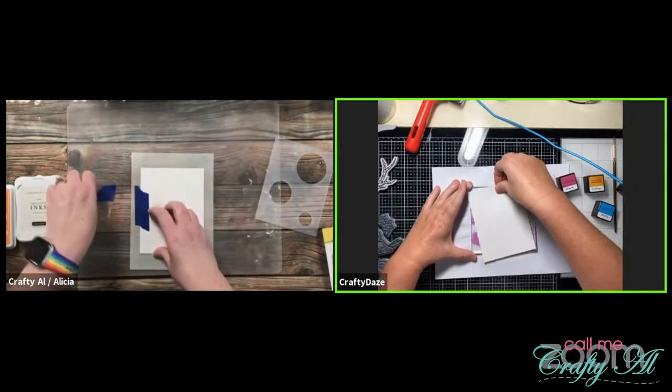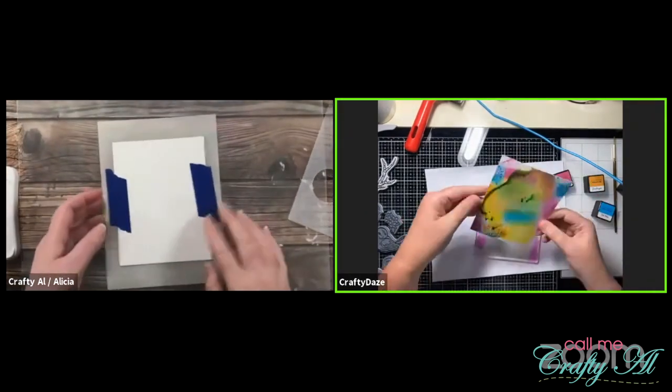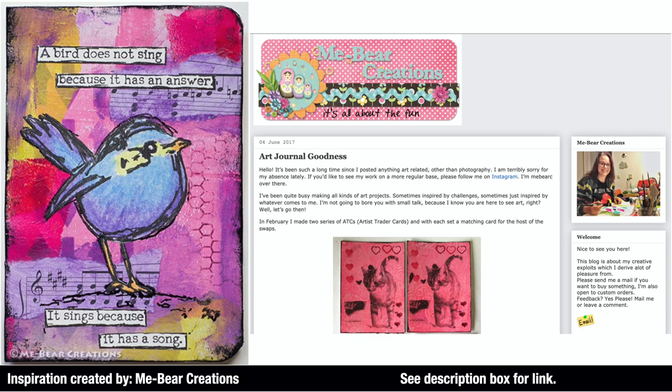Now let's go ahead and see what the inspiration was for this week and what we created, as well as what some of the viewers sent in. This week's winning inspiration was submitted by June, who is Created to Bless, and she chose this mixed media piece that you see now on screen. It was created by Me Bear Creations — I will have the blog post linked in the description box below so you can go check out the original post.